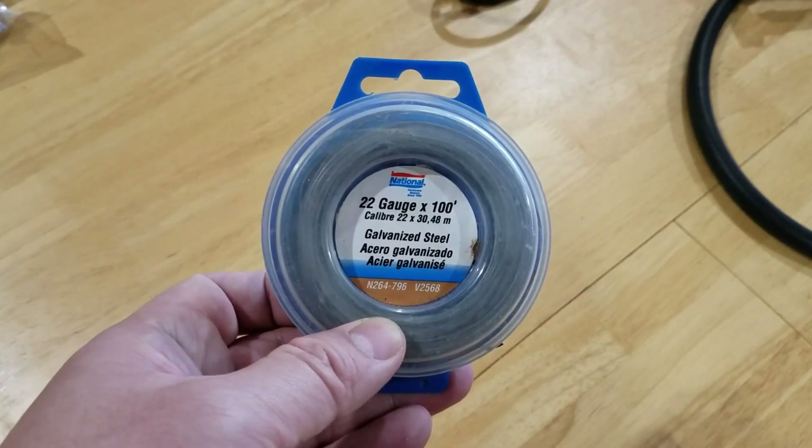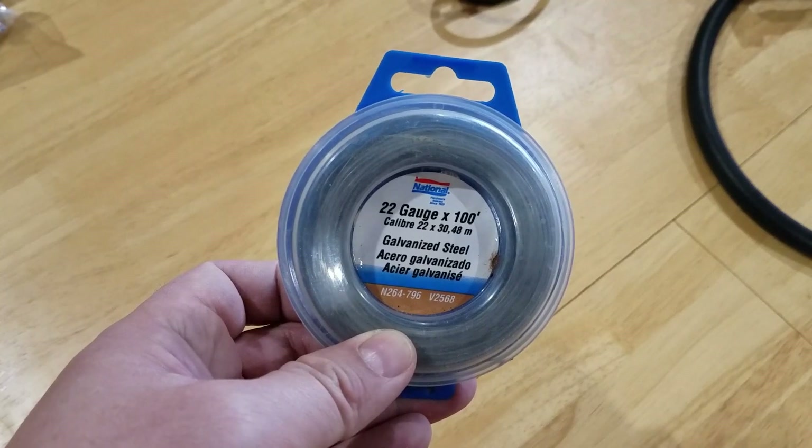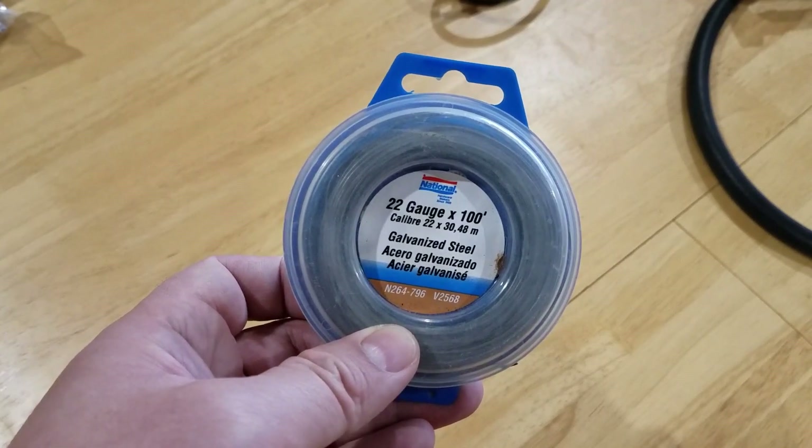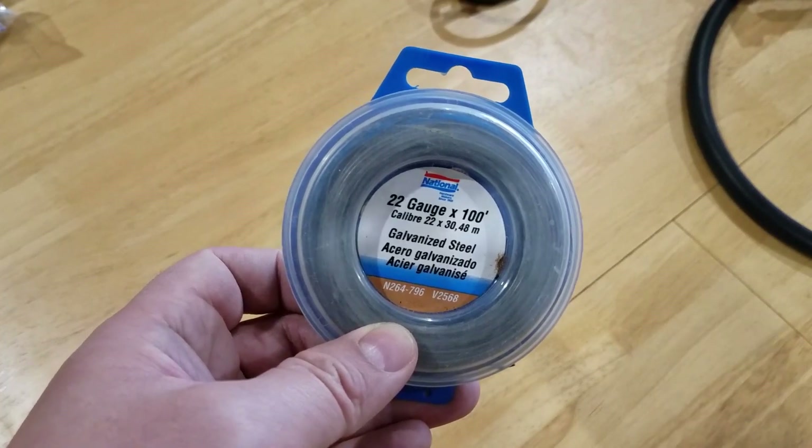Optionally, you may also need some 22-gauge steel wire. If you don't have this, that's fine — you can use any string or cable you may have in the house.